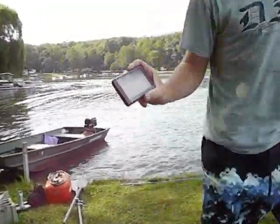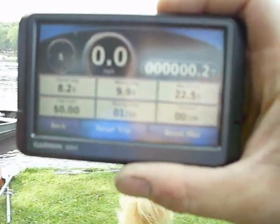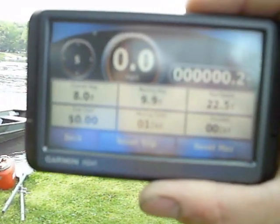Okay, there — max speed was 22.5 miles per hour, with no weight in the boat and a 9.9 horsepower motor.